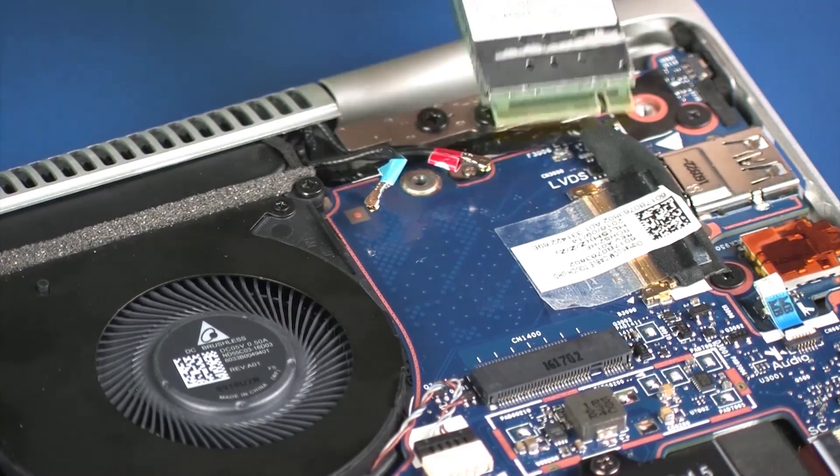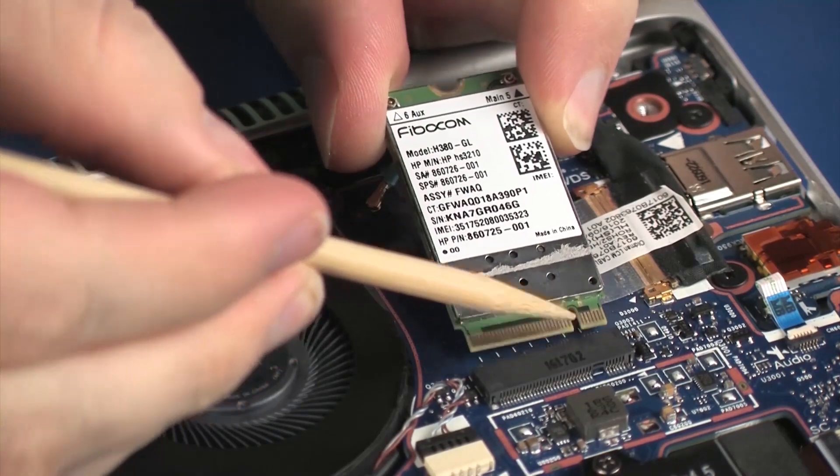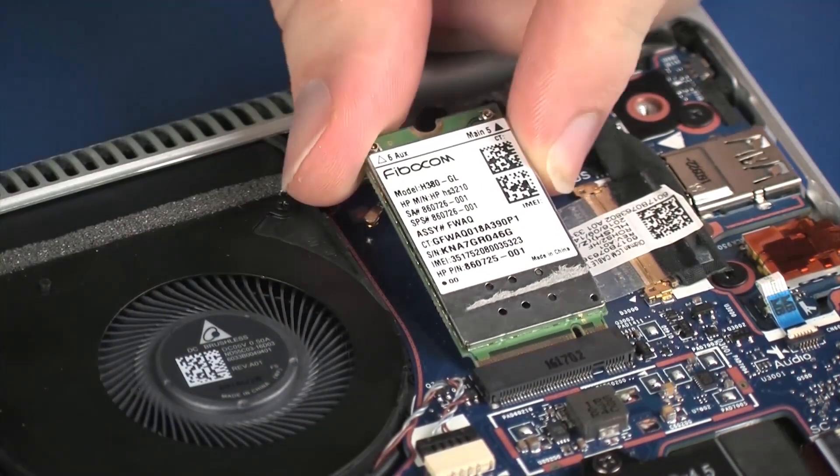When installing the Wireless WAN Module, be sure to align the notch in the Wireless WAN Module with the key in the Wireless WAN Module slot in the system board.